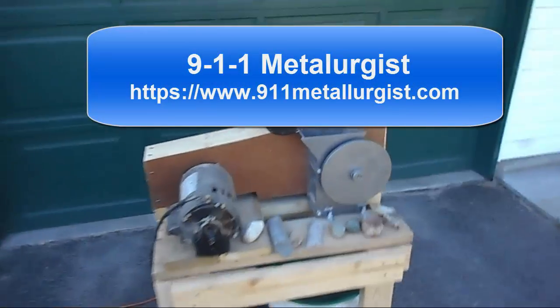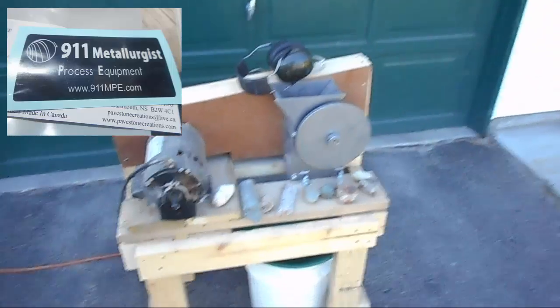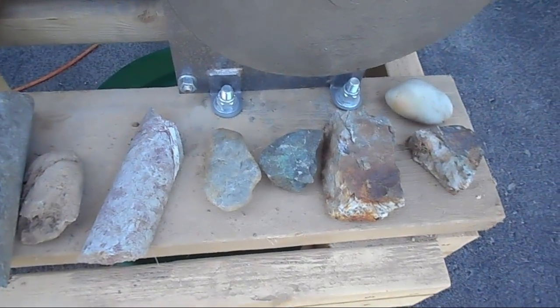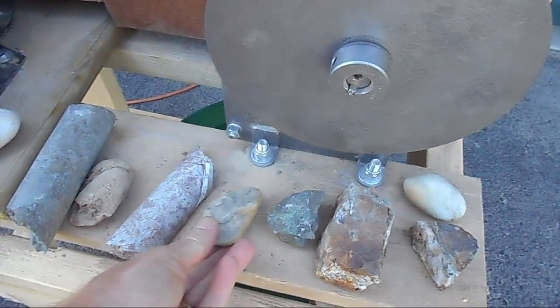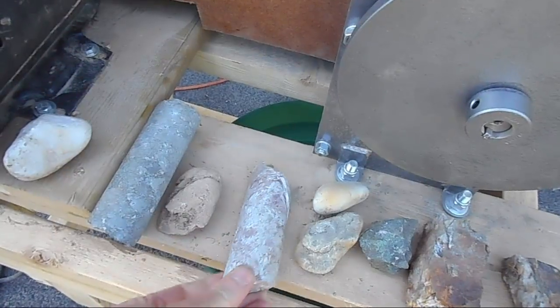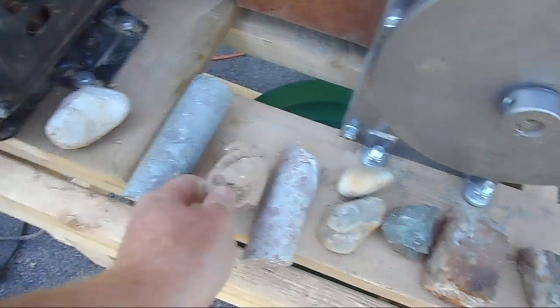Well hello everyone. As promised, I have one more video clip to do on this 911 jaw crusher. What I'm going to do is run through some rocks that should be vicious to crush. I've got some gold ore from a quartz vein that is really tough quartz, some copper ore with chalcopyrite — really hard rock, some river slicks, some hard quartz, and some core samples from a mine close by. I've also got the most vicious little agate you can imagine. I'm going to run those through the crusher today.